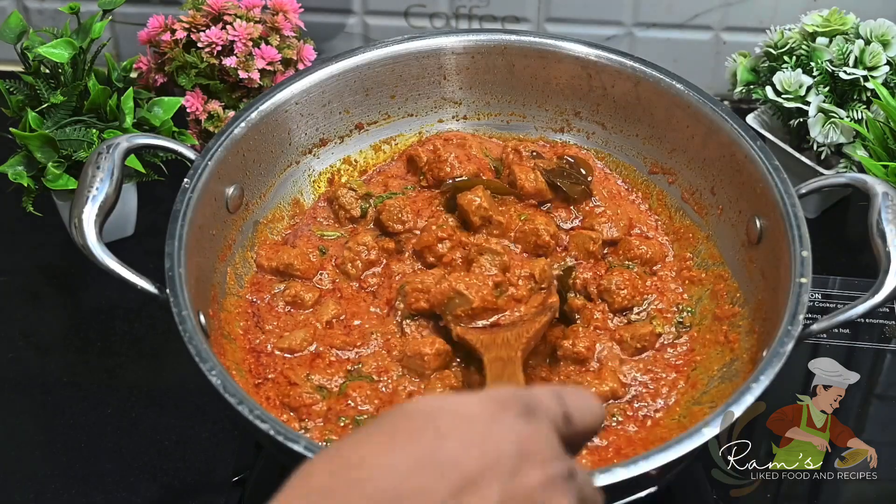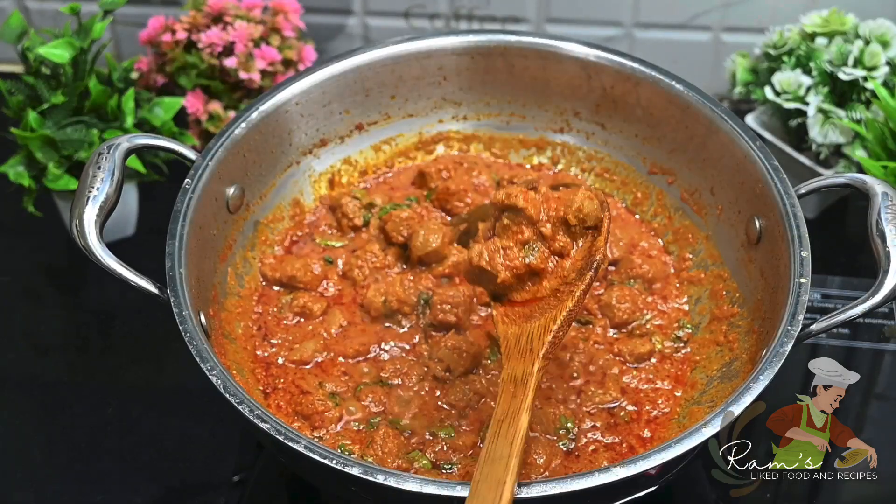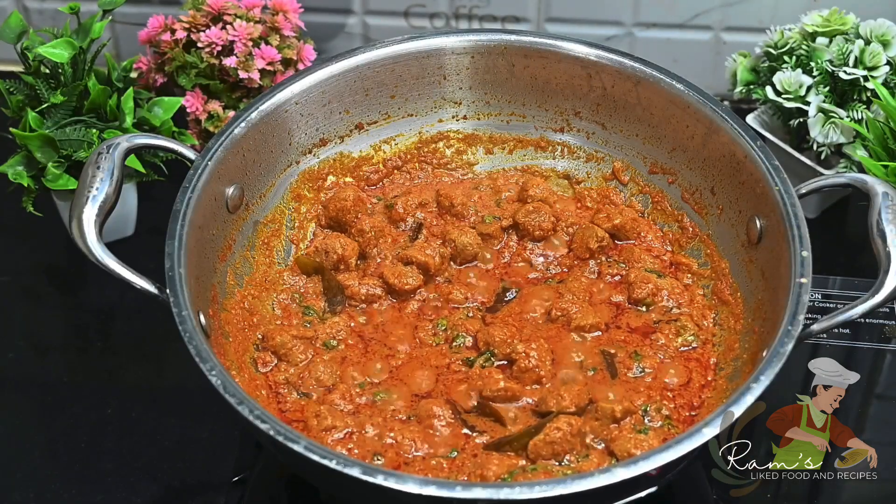This meal maker masala curry is made with great flavor. I will add it to biryani, rice, and chapati. This is the ultimate taste.